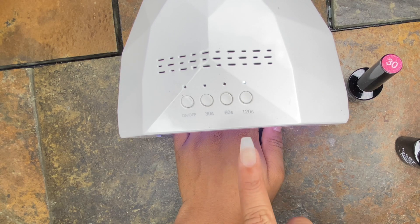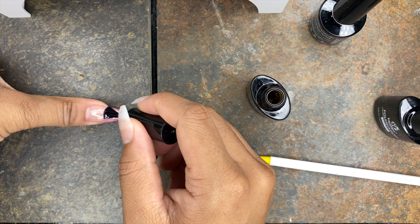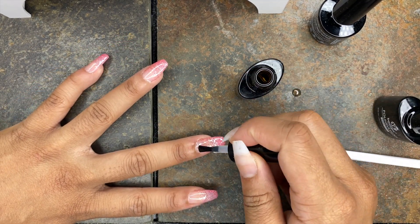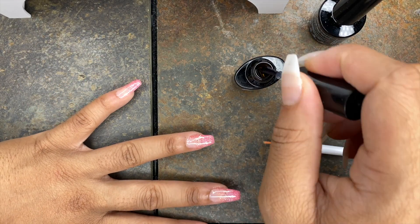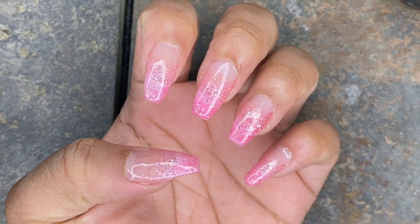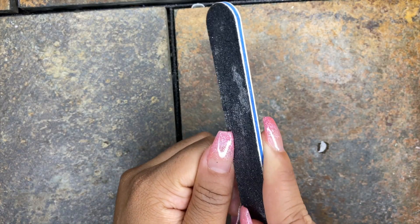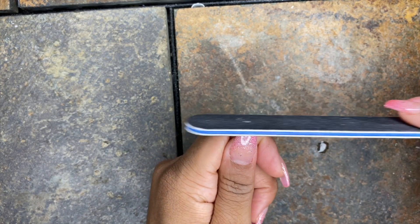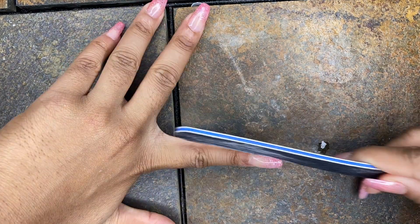For the ombre effect I only did one coat and cured for 120 seconds, then applied the top gel. If you want it darker on the tip you can add more color, but one coat was perfect for the look I wanted. I cured the top gel for 120 seconds as well. Sometimes the gel can make nails look a little bulky, so I did just a little bit of fine-tuning with my nail file to give it a bit more shape so it wasn't so rounded.